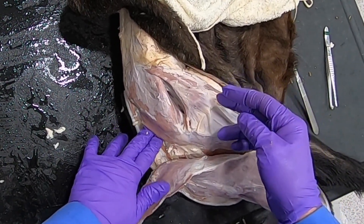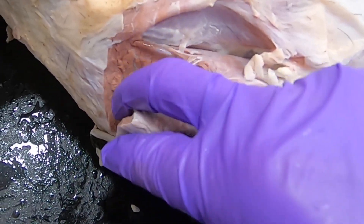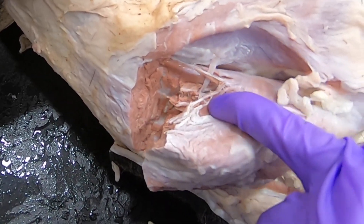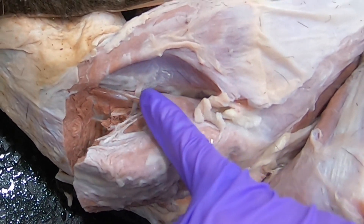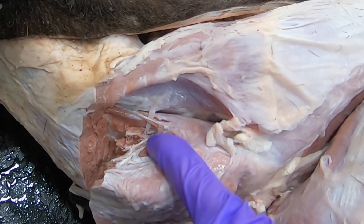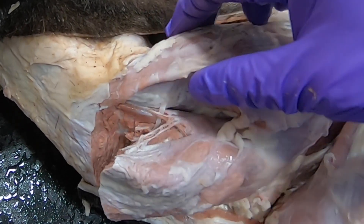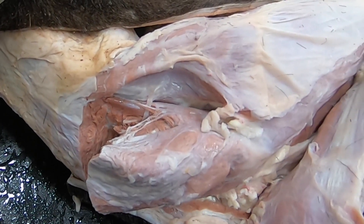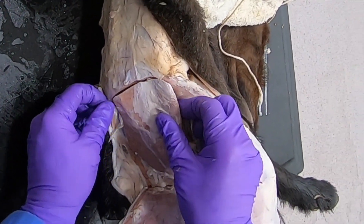I've started cutting away the middle gluteal and we can see this nerve running through it. This nerve is the cranial gluteal nerve, which is going to innervate the deep gluteal, this middle gluteal, as well as the tensor fascia latae. You can see it running right into the tensor fascia latae there — pretty cool.